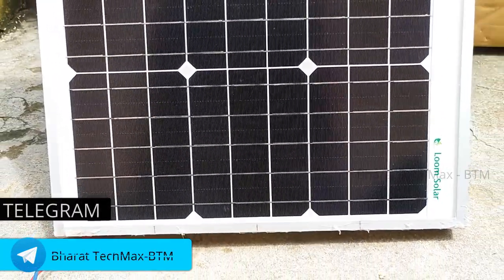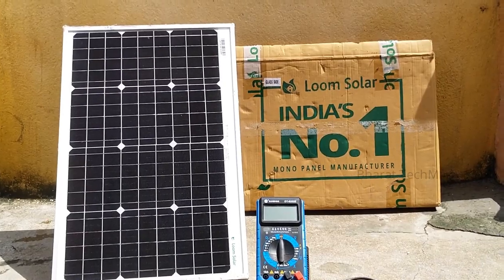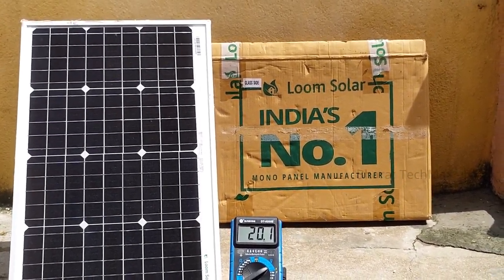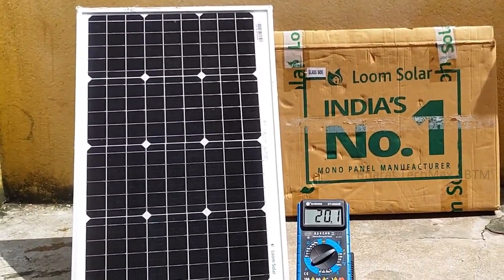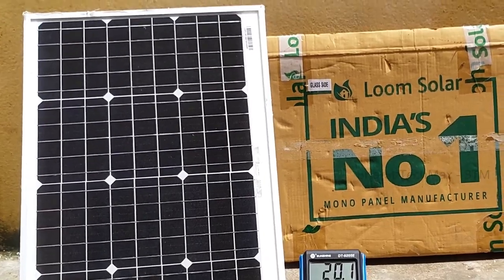This is a solar panel — how does it work? There are different types of solar panels, but the concept is very simple. Light energy is converted to electrical energy. This is similar to the process of generating current in a windmill. The solar panel uses photovoltaic cells. The main material in these photovoltaic cells is silicon.